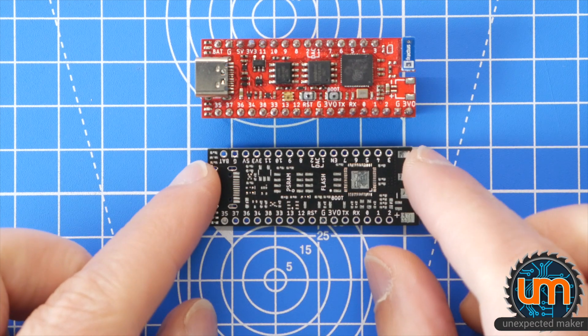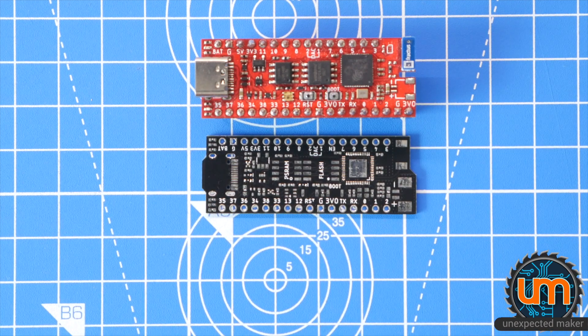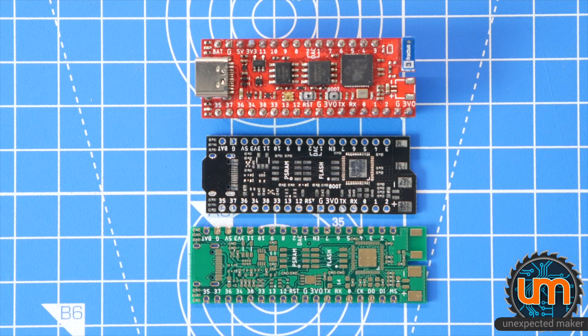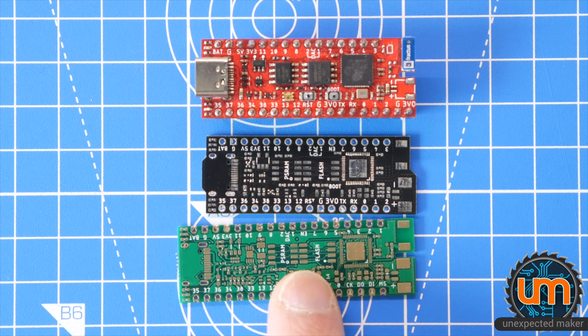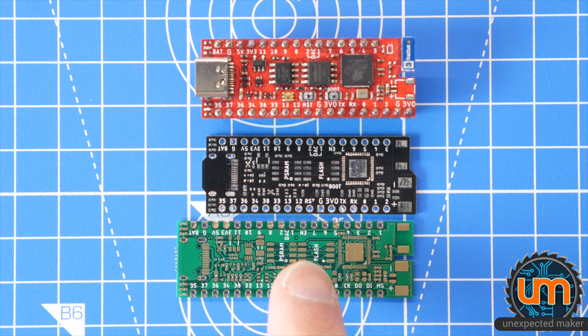This is the PCB for my Revision 2 Pro S2 board. And this is the PCB for my Revision 3 Pro S2 board. As you can see, this is quite a bit longer - it's got stacks more stuff on it. But we won't be building this today because I'm still waiting on parts, so I can't make a complete board, which is frustrating.